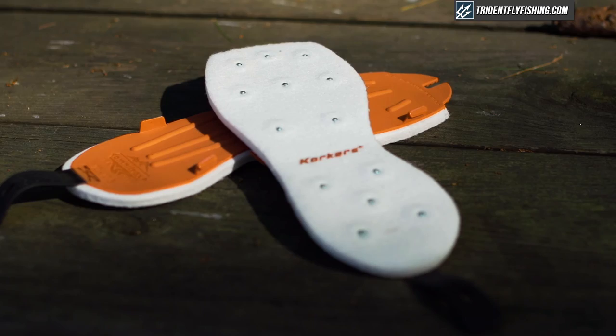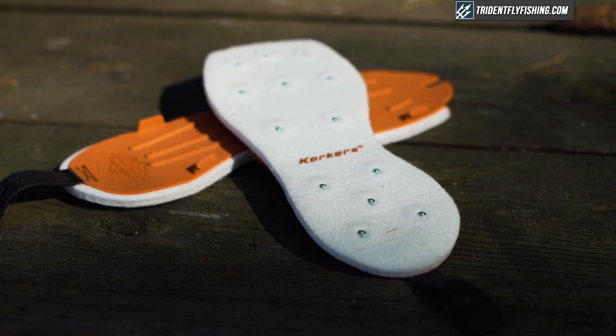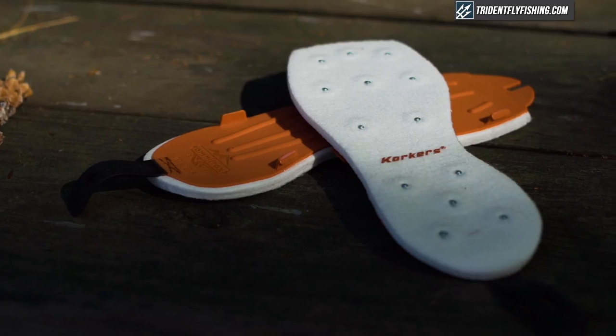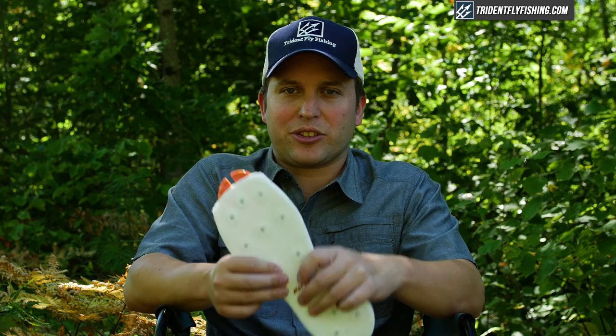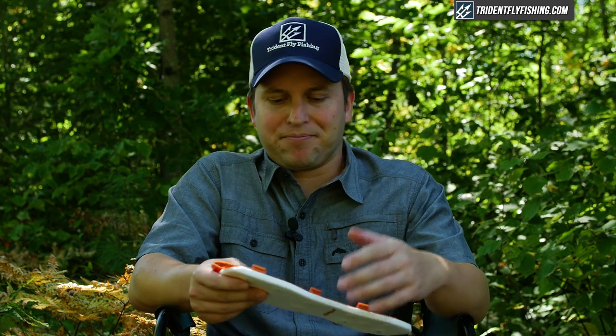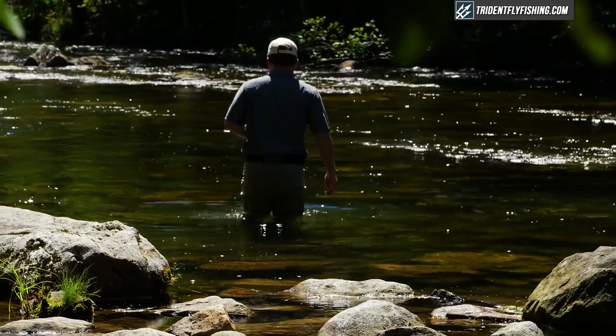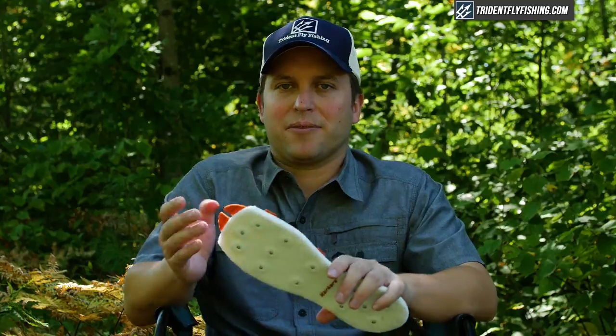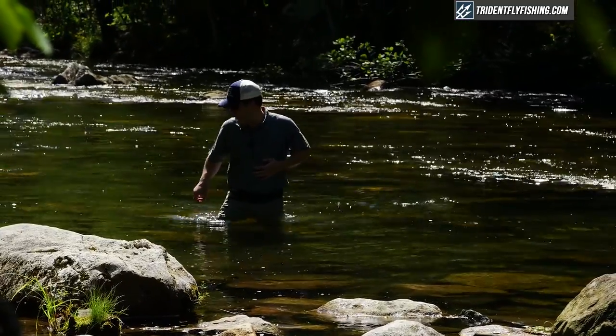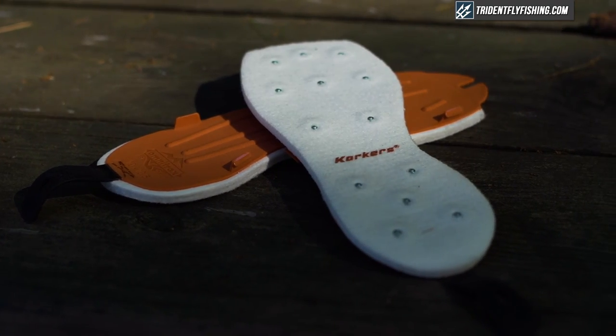Up next is studded felt. Studded felt is simply the same felt sole but with carbide-tip studs, which cut through algae on rocks and give you a little bit of extra grip. Overall, between felt and studded felt, I like studded felt — it gives you extra grip and I didn't feel any downside. We've heard people talk about carbide bouncing off rocks, but I didn't feel any of that. For a little extra grip in an extremely slippery environment, studded felt is definitely better than felt. The only downside is that if you're in a drift boat, these studs are going to scratch it up and make a lot of noise.